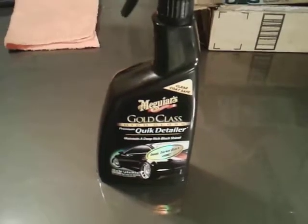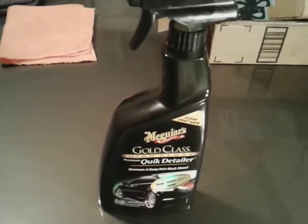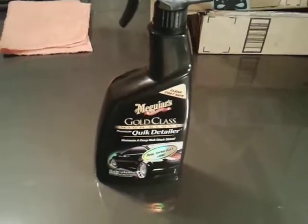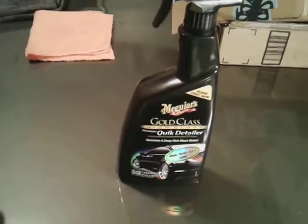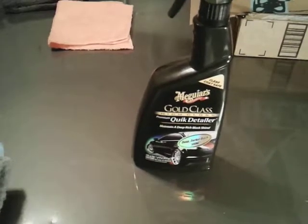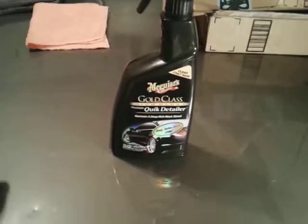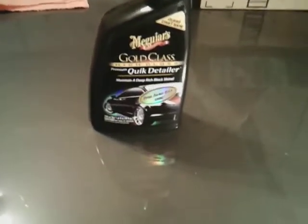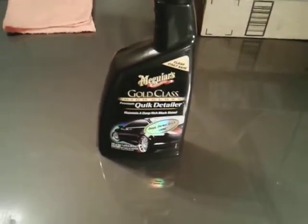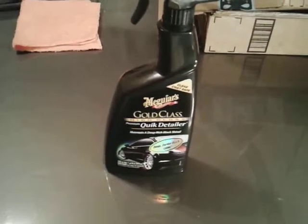What's up guys, I'm back again with another video. This time it's gonna be on the McGuire's Gold Class High Gloss Premium Quick Detailer. This says 'maintain deep rich black shine, deeper darker black shine for black vehicles.' But you can use a quick detailer on any car, any color.